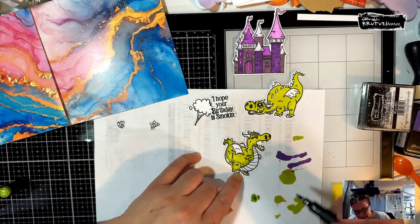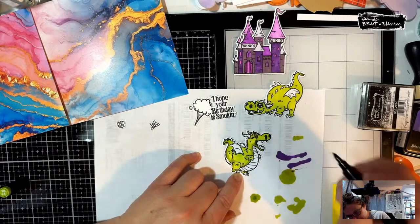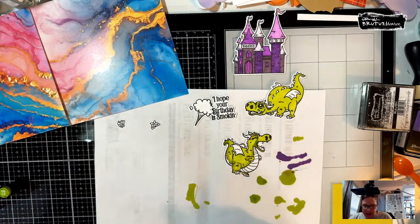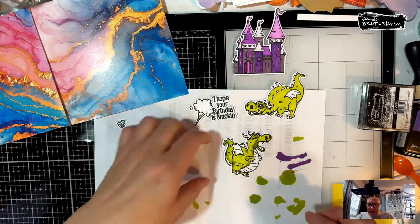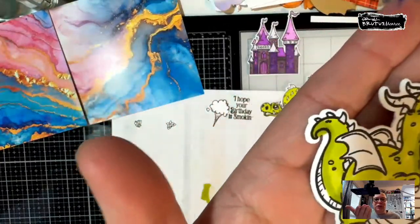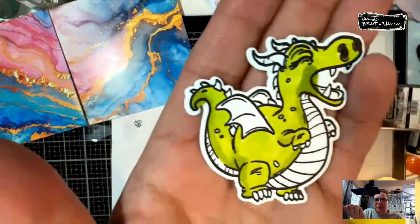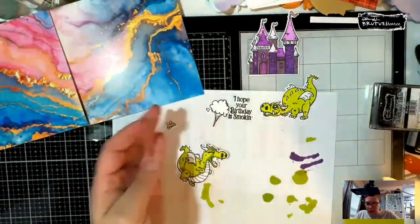I'm starting to leak a little bit here again — I'm going to have to find out what's going on with this. We're going to stop there because this one's leaking a lot and I don't want it to wreck that. But that's kind of how she did it. I'm going to take my little white gel pen and get started. But remember, that is probably not a pen that's going to work — we'll put that one away.